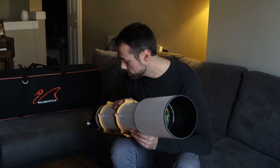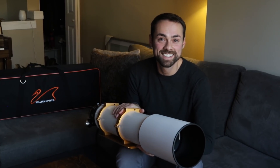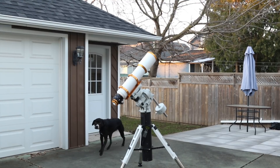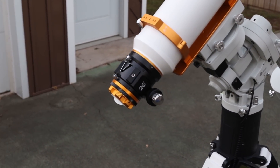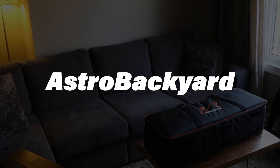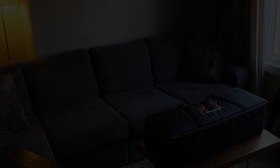On a side note, I'm getting married in two days, so that's pretty exciting. Say hi, Ash. Hi. Bye. Thank you.